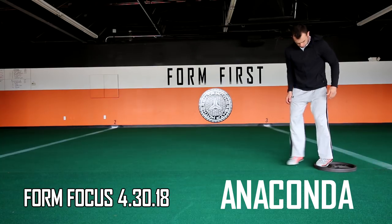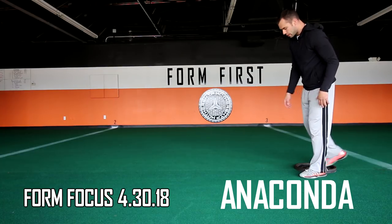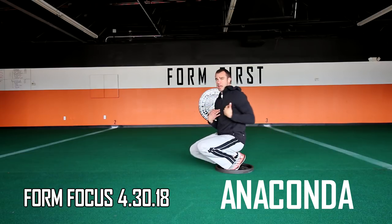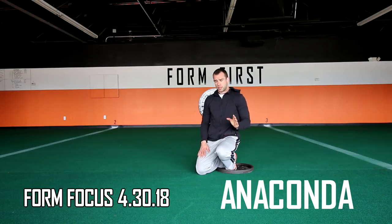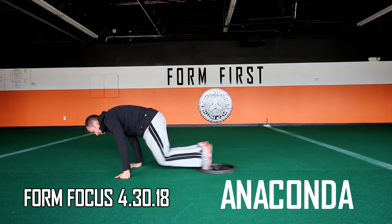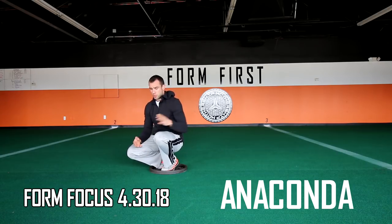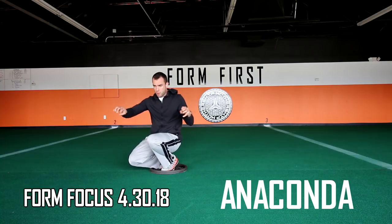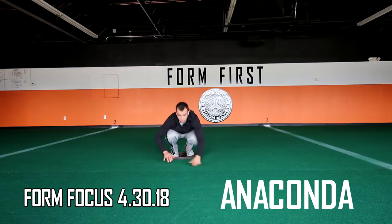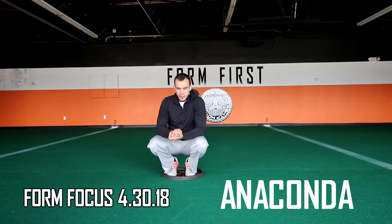Where I see people do this incorrectly or not get it very far is they pause in the plank and then try to get it going. When teaching initiation, many people come to the plank position, stop, and pull — there's nothing wrong with that, but it makes it harder to initiate. You really want to use that little explosive momentum of the crawl going forward to drive the plate forward.